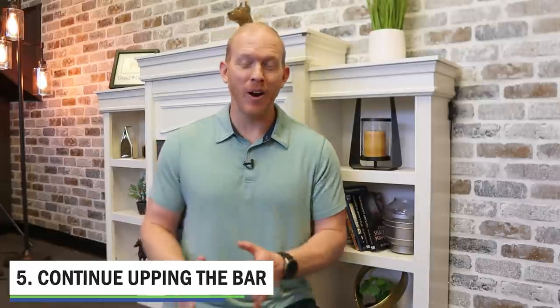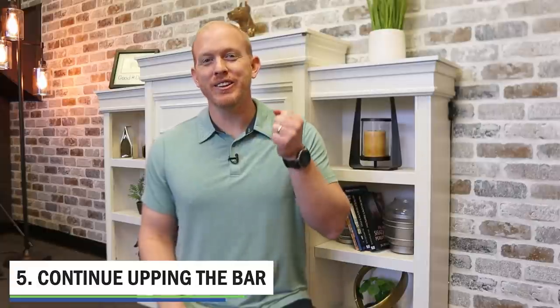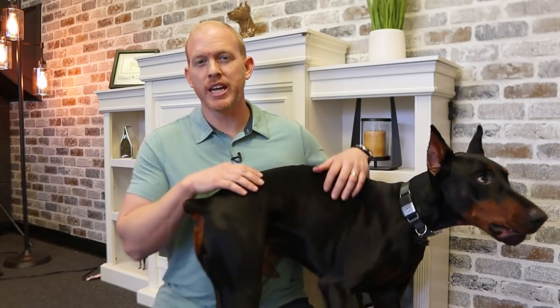Step five is to continue upping the bar. We're going to keep raising that hoop little by little each time, making a mental note of where we're at and trying to improve each time. We're going to be rewarding Arlo a lot — mixing up the rewards, sometimes just praise, lots of treats, and maybe even a toy. We'll take some breaks along the way too. I'm not going to reward him when he doesn't do what I want — if he goes around the hoop, I won't reward him, and I'll leave the hoop height where it's at until he's pretty consistently going through before I raise it.